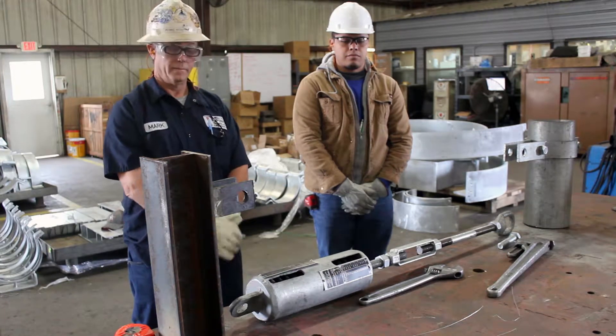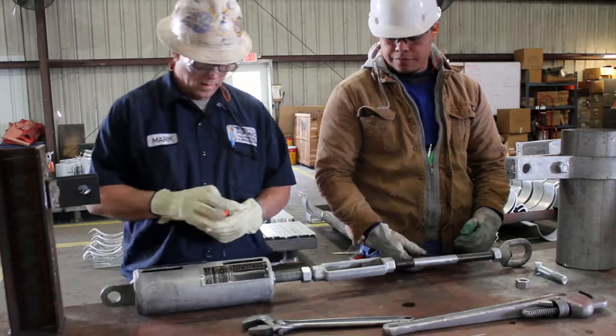First, measure the necessary space required to install the sway brace assembly and lay out the assembly as it is to be installed.